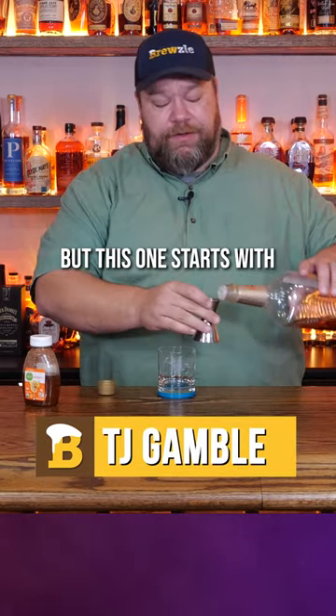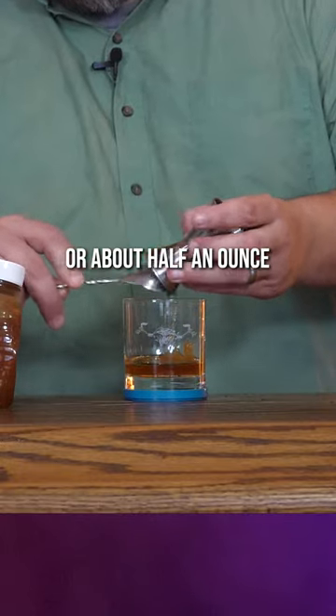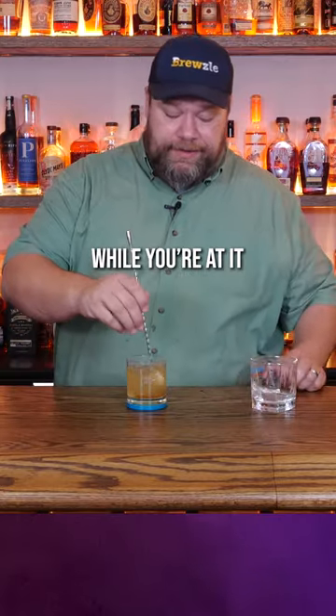Now, I know recipes vary, but this one starts with one ounce of bourbon, one tablespoon, or about half an ounce, of honey, two teaspoons of lemon juice, top it off with some hot water. Make a mess while you're at it.